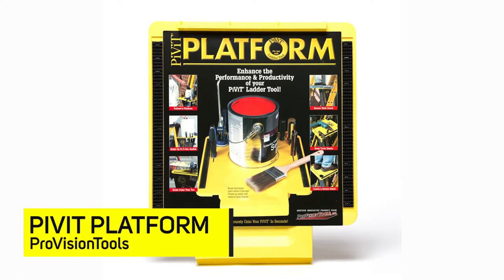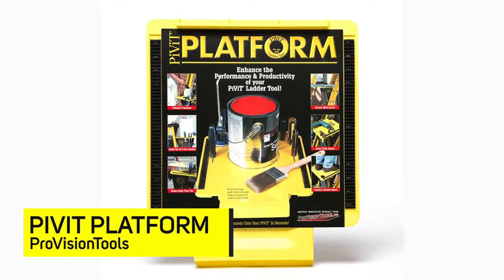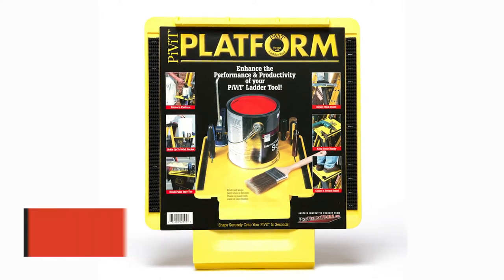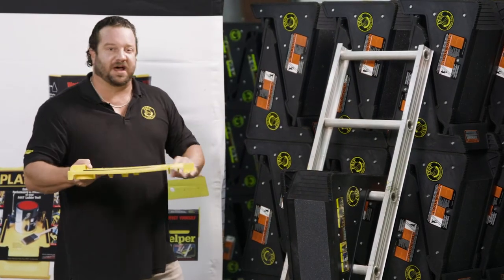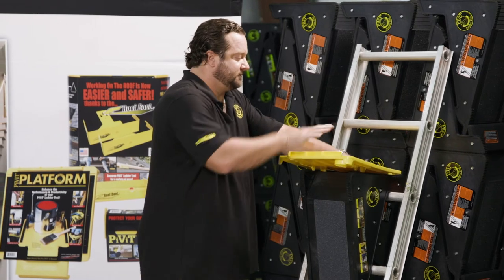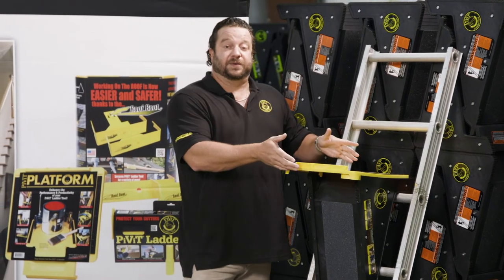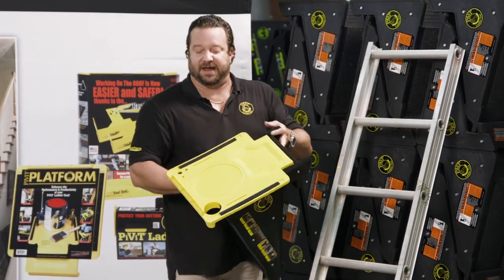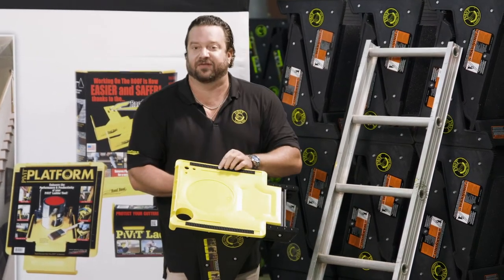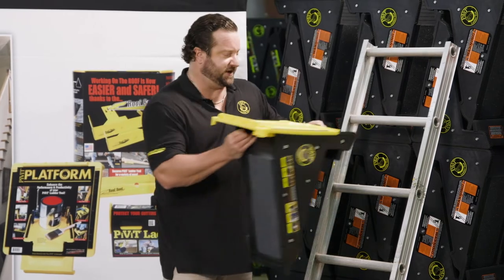Another great product we have is called the Pivot Platform. The Pivot Platform is an accessory that is used just with the Pivot. It applies very easily by snapping in. This way you have a working platform. As you see, you can put a five gallon paint can, a one gallon paint can. It has a spot for your caulk gun, your five-in-one tool, and many other accessories.